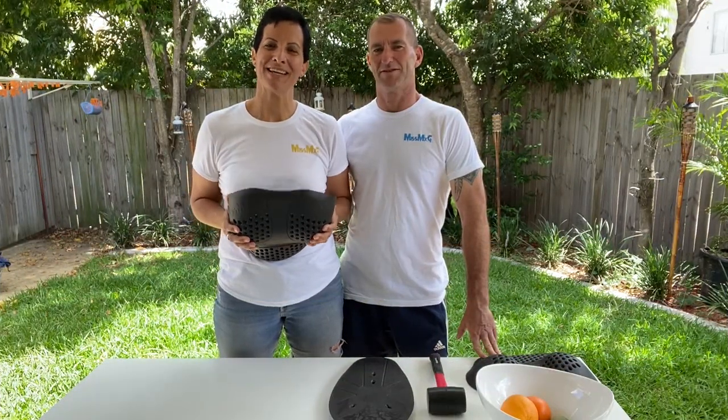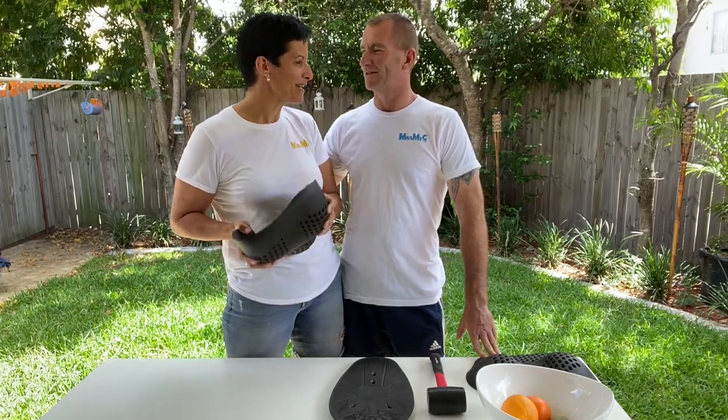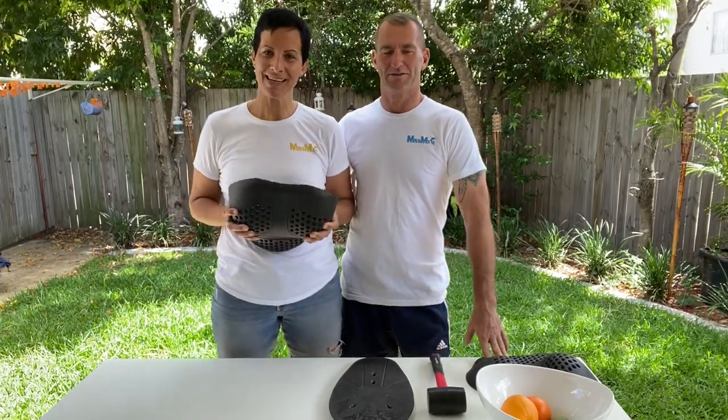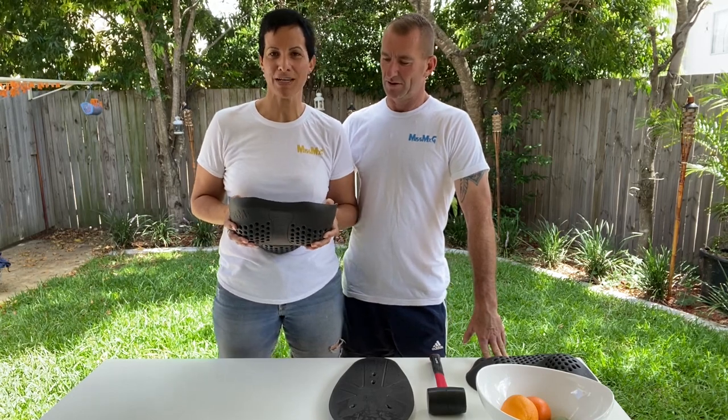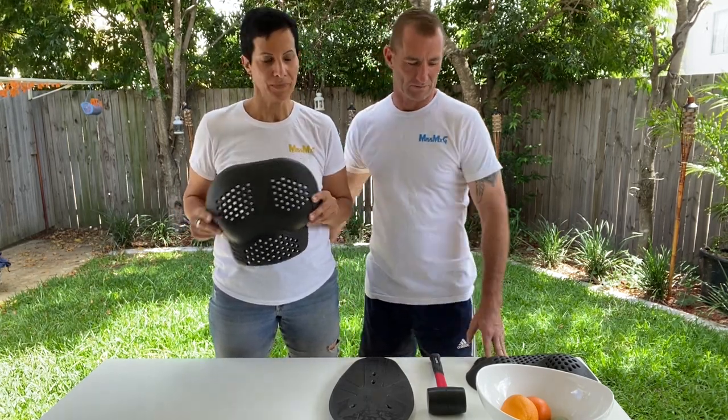Hi guys, my name is Stephanie and I'm the founder of Miss MXG and FemProArmor. This is Ian, my partner. He's going to help me today in demonstrating the features and benefits of our chest protector.